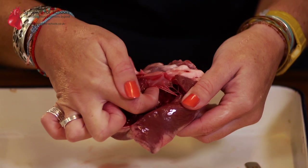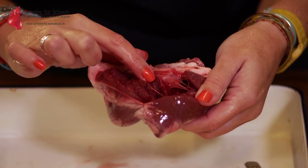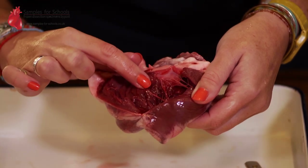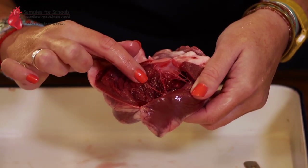These valves need their own little muscles, and you should just be able to make out down here muscles that are in support of those valves. These are called papillary muscles.